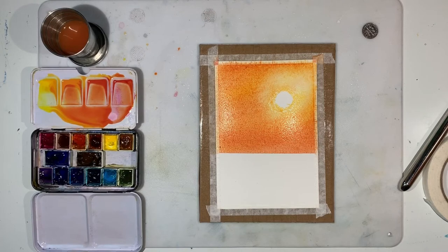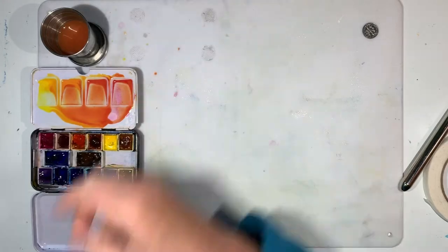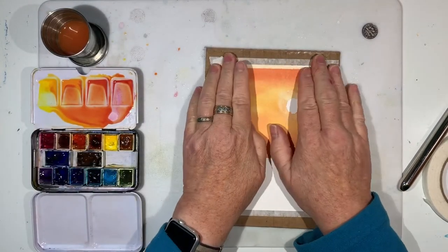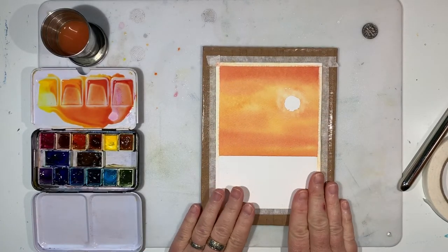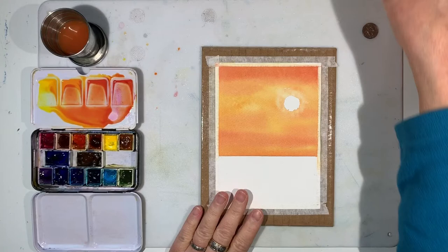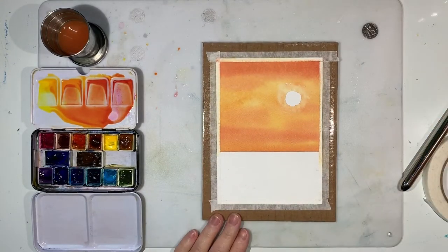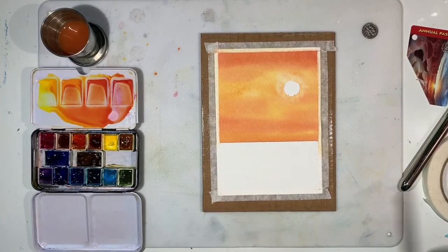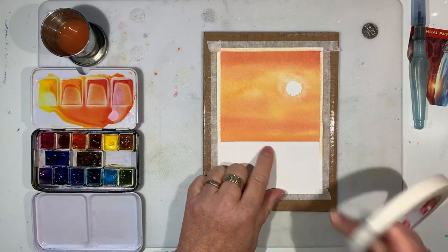We have to let that dry before the next step. The thing to do while it's drying is to make another one — start another postcard. Here's one I started before that's now dry, so I can show you the next step. You can do step one on several different postcards and then be all ready to start step two on several, and they'll each come out a little different, which is great.